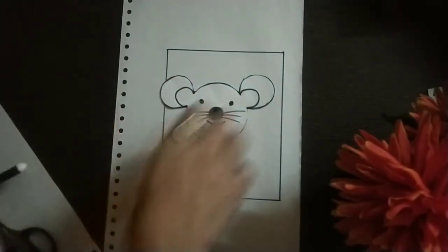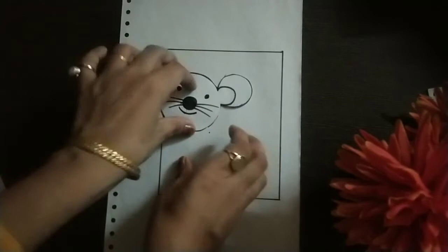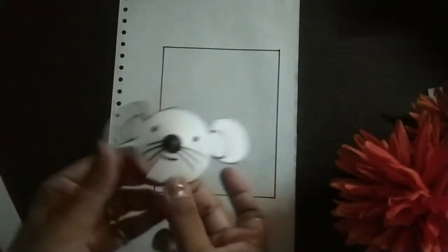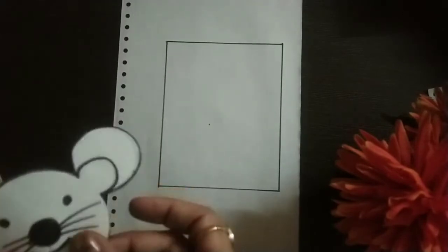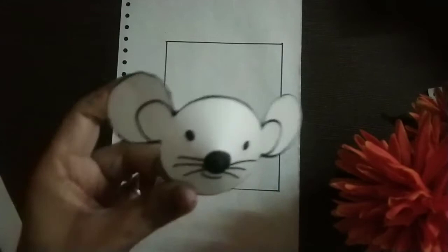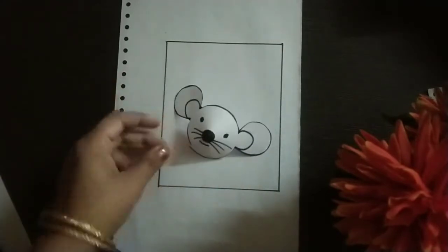Now fold it and stick it. You will fold like this and stick it on this side. Put the gum here, fold it like this, and stick it like this.